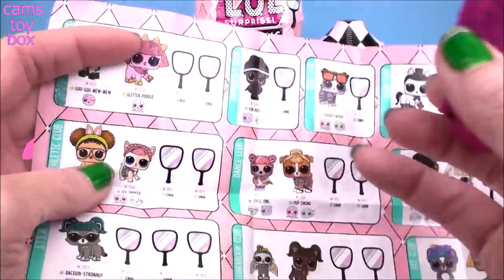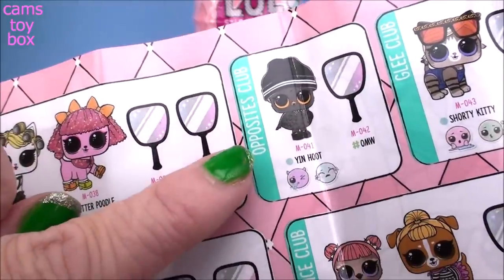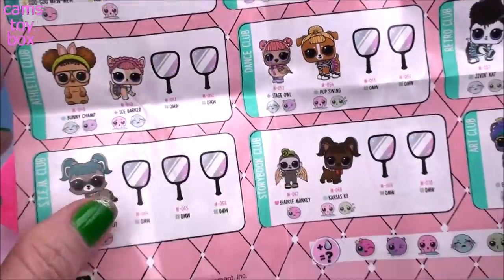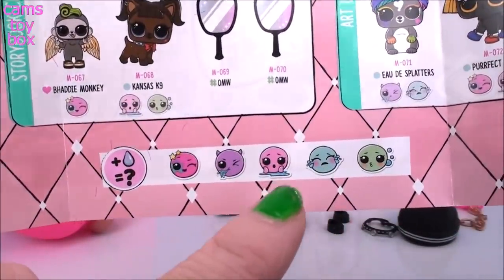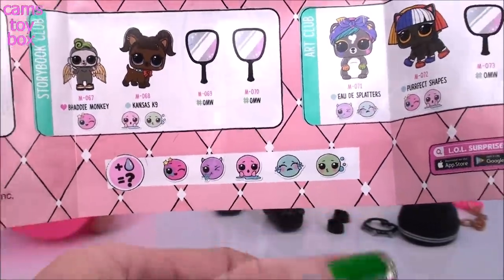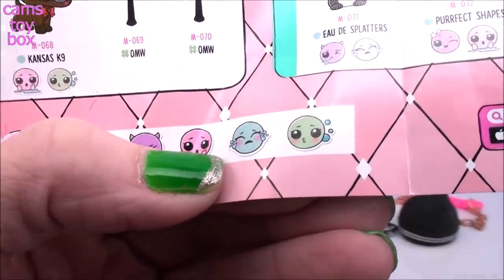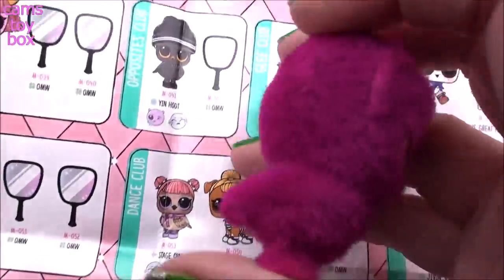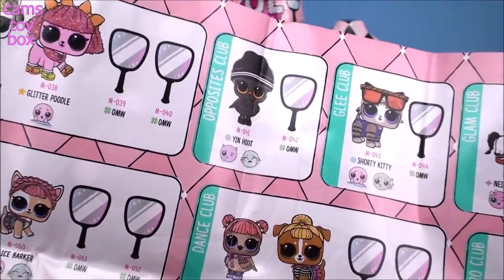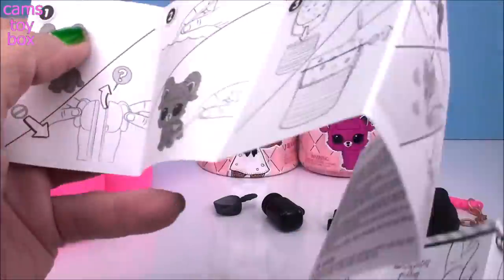Now, I know we're supposed to remove the fuzz in order to see which pet we have, but I think we can figure it out just by looking. We got Yin Hoot from The Opposites Club. Looks like she is a popular doll for this series. Now look down here — there's five different activities to do this time: color change, spit, tinkle, cry, and normally they would blow the water out of their ears, but now there's something to do with bubbles. So I'm super excited to check that out. She's going to either spit or cry, so I've got to look at the directions.